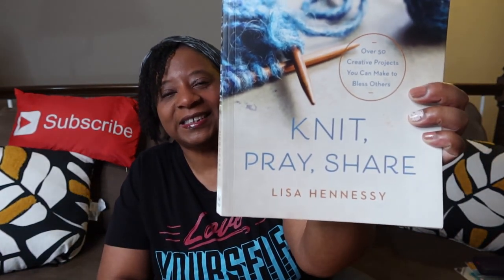We are continuing with our Crafty Reflection Series, where I share awesome, wonderful, inspirational devotional pattern books that can bless anybody's life. The one we are still enjoying is 'Knit Pray Share' written by the lovely Lisa Hennessy. If you have not grabbed a copy, what are you waiting for? She didn't tell me to say that — I just love it so much. People out here on YouTube who have this book absolutely love it. It is such a blessing.